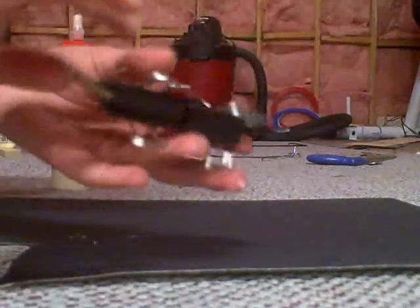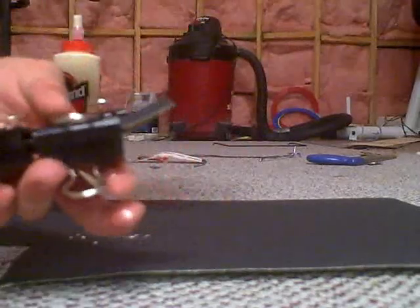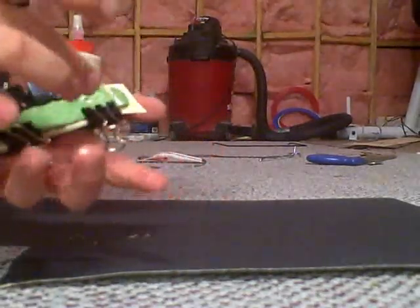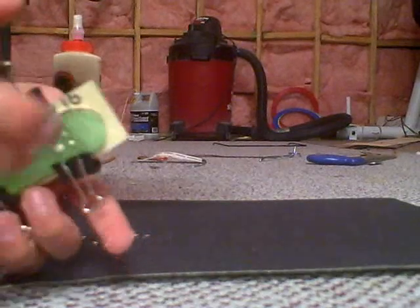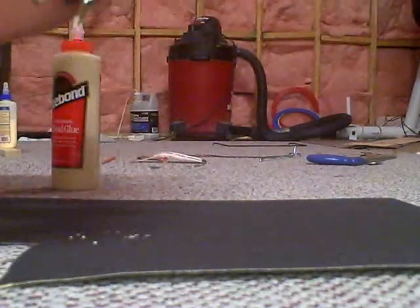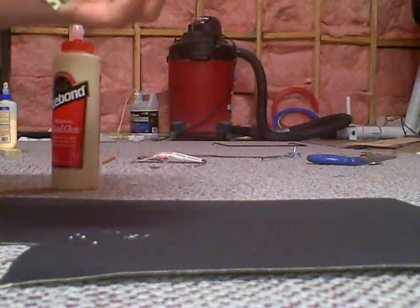Once that's dry, you can just cut it out with scissors or a razor. For the holes, you can just get your drill bit and drill from the bottom to the top, then cut it up to make the holes. Do one on the tail and one on the nose just to keep it down.